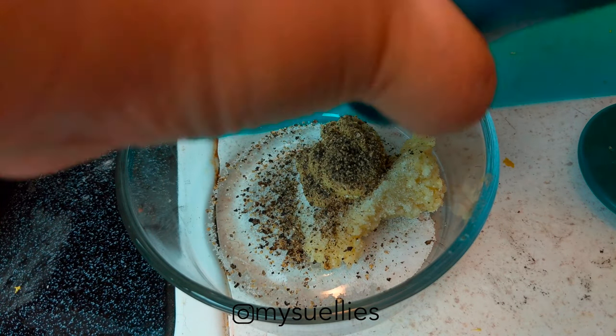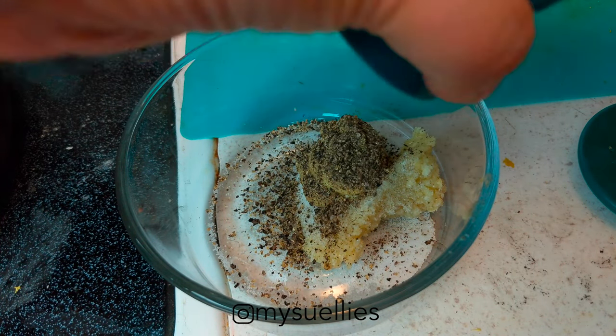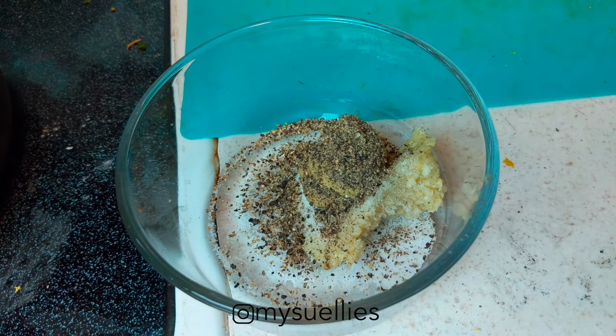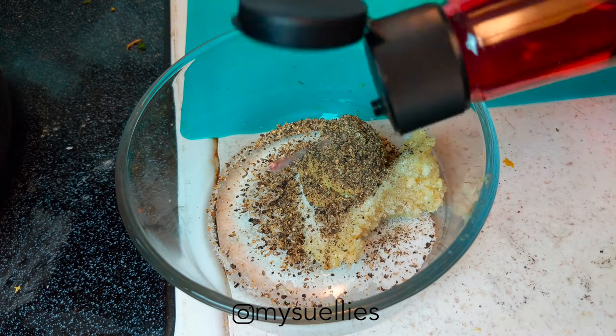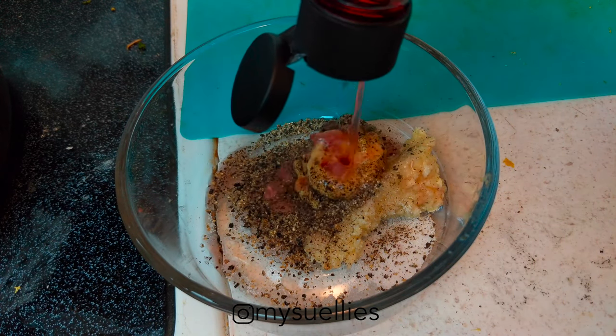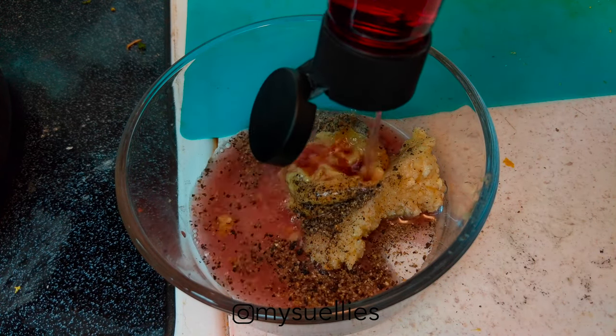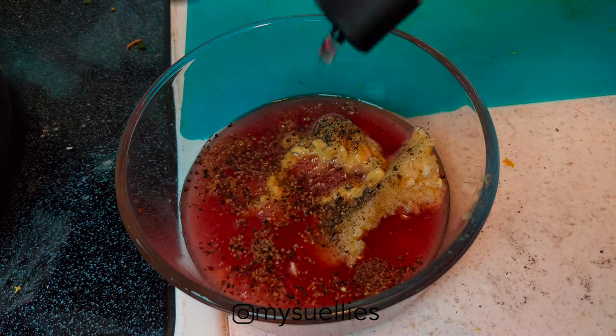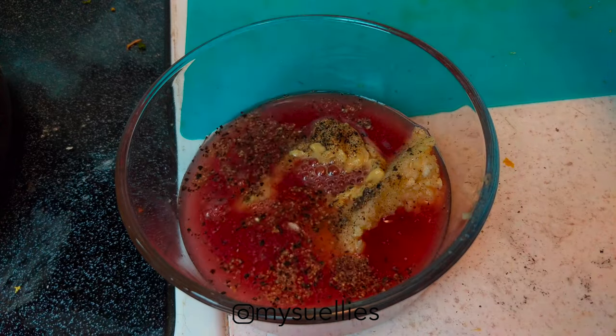I start with these ingredients first because I'm trying to dissolve the salt into the red wine vinegar before drizzling in the olive oil. It's pretty important — you don't want grainy salt chunks in your salad. You want it nicely dissolved so it's very homogenous.